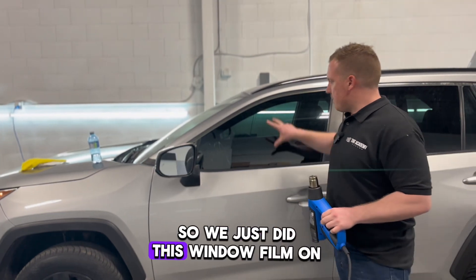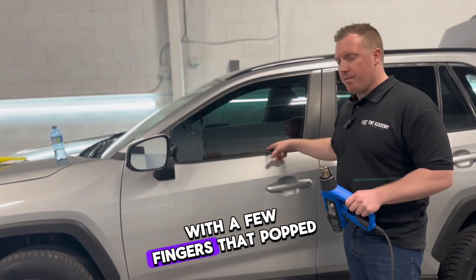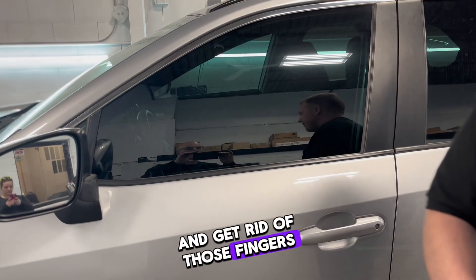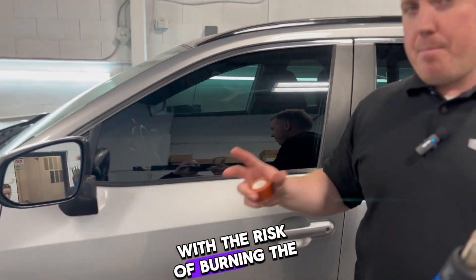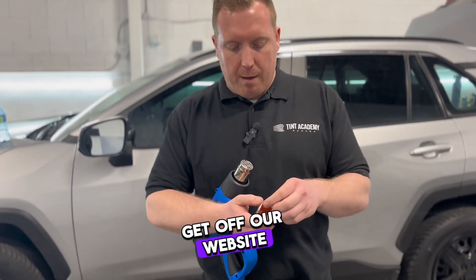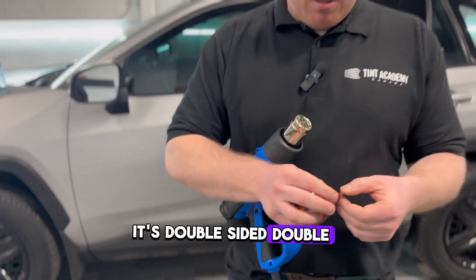We just did this window film on this RAV4 and had a few fingers that popped up. Typically I'd bring my heat gun back in and get rid of those fingers, with the risk of burning the inside of the film. This tape is really cool — it's about $30 a roll from our website. It's double-sided and double-layered.